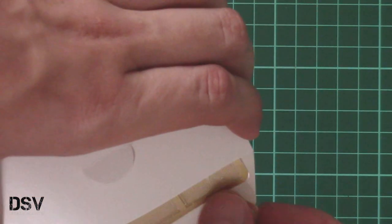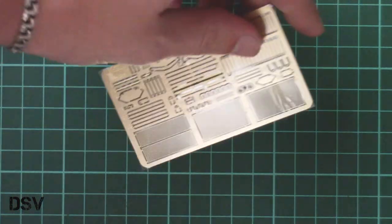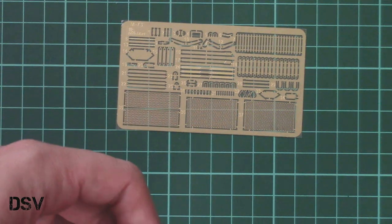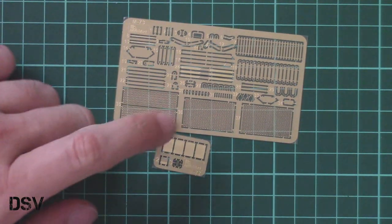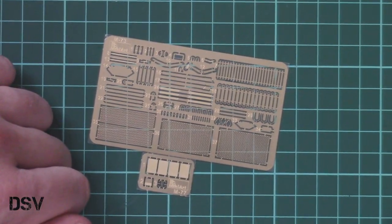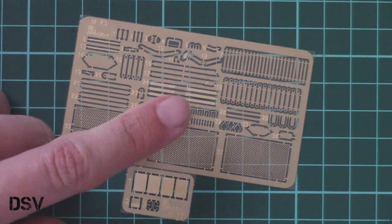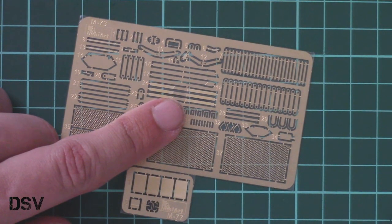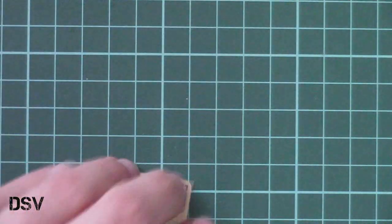As I mentioned, we also have the small envelope with PE frets — there are several of them, both unpainted, and both will be used for external detailing. The size of those parts is really small, so you will definitely need tweezers. Here you can see a comparison with my fingertip — they are quite small parts, so be sure not to lose any.